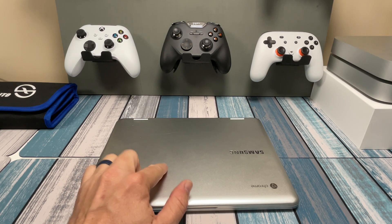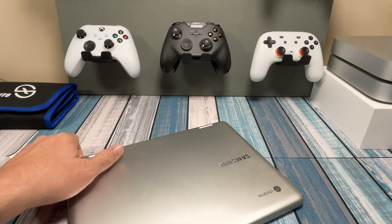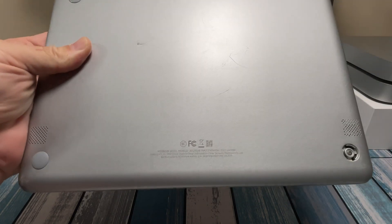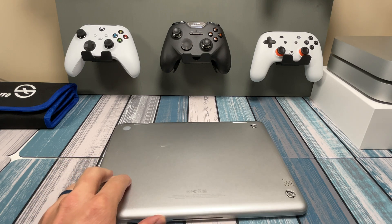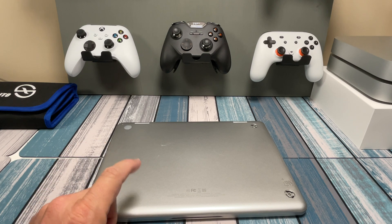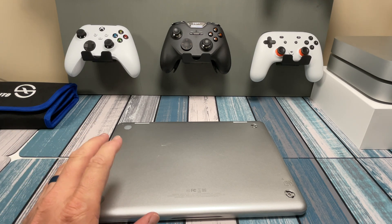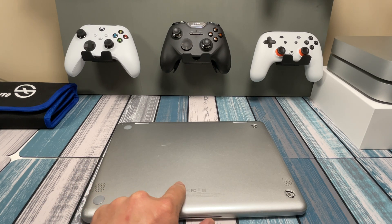The first thing I did was flip it over, look at the serial number and model number, and googled it. It's a Samsung model XE520QAB — the Samsung Chromebook Plus Version 2. The Chromebook Plus was one of their first really high-end Chromebooks, and this is the Version 2, which has a better processor and maybe a different screen. This was a $500 device when sold new, just a couple years ago, so it's not super old.